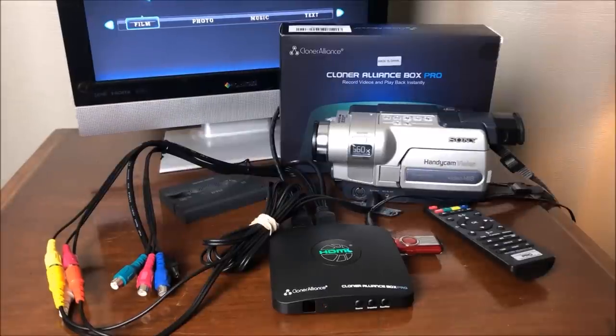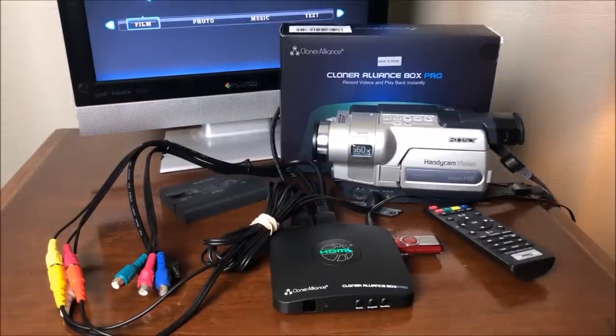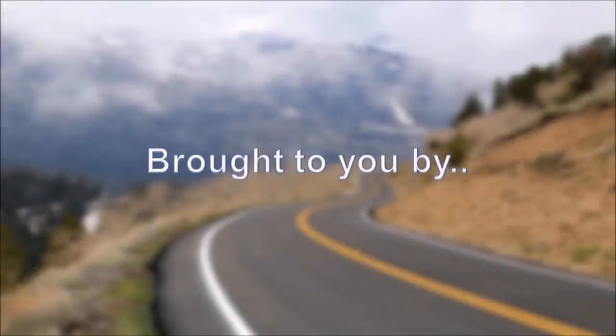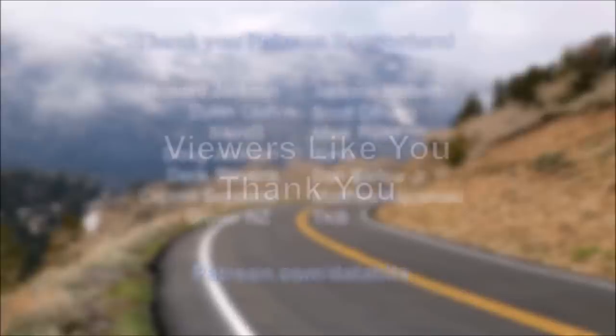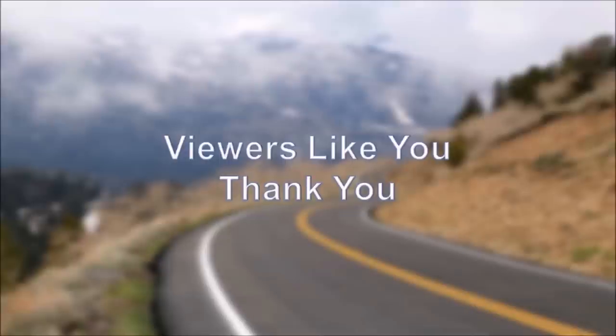Well, I told you it was going to be short and simple, and it is. I appreciate you watching — I hope this was helpful. If it was, please share it with a friend. You can subscribe to the channel at any time, leave a comment below, follow me on Facebook and Twitter, and you can be a Patreon contributor. If you'd like to buy me a cup of coffee, you can do that through Patreon. We'll see you next time for the next great Retro Tech video. This program is brought to you by the following Patreon contributors — become a contributor at patreon.com/databits — and by viewers like you. Thank you.